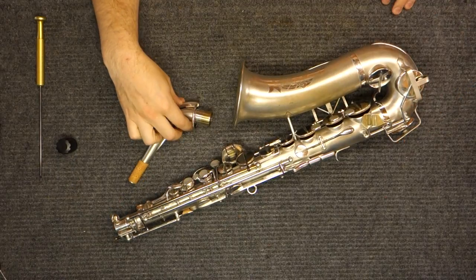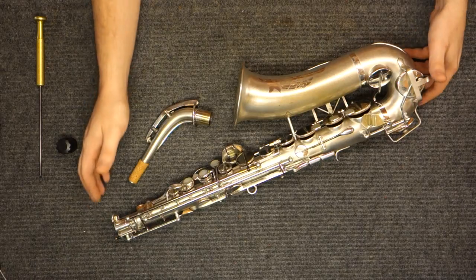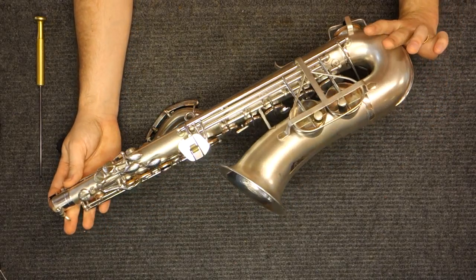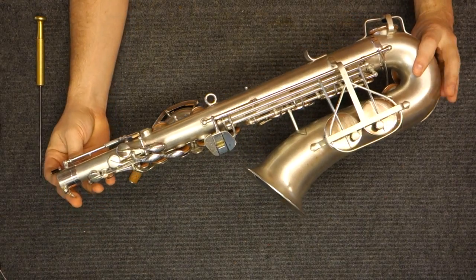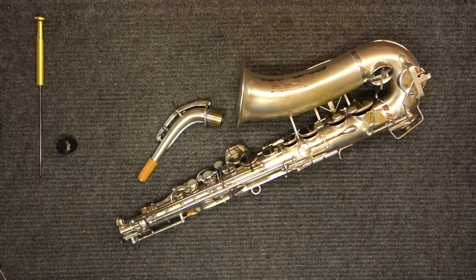I hope you found this helpful, useful, and informative. My name is Matt Storr, I repair saxophones for a living. If you have any questions, comments, or concerns, please feel free to get in touch. You can leave a comment here on Facebook, you can email me, you can give me a phone call if you go on my website. It's actually my preferred method of communication because I can keep working while I'm talking. Thanks for watching.